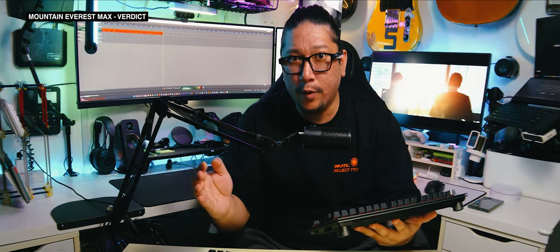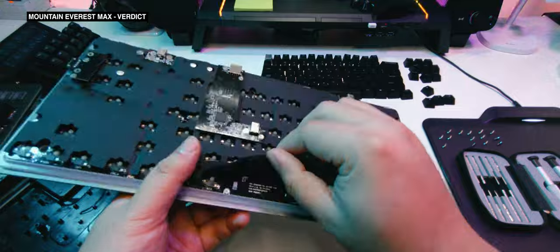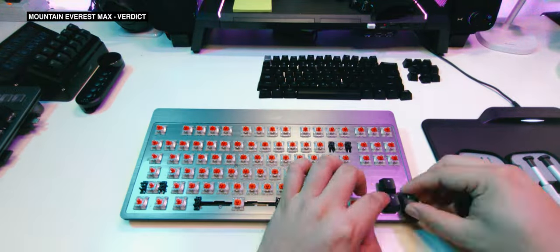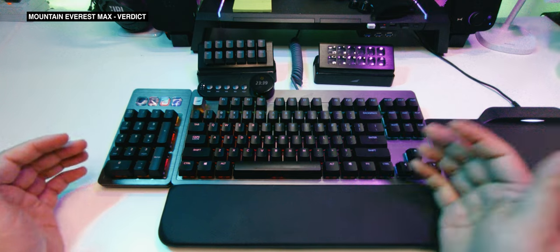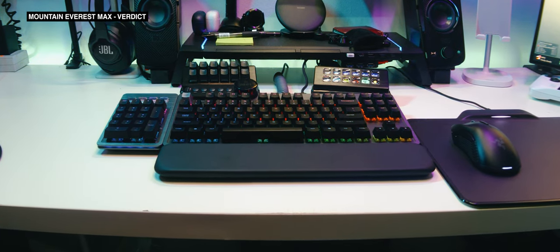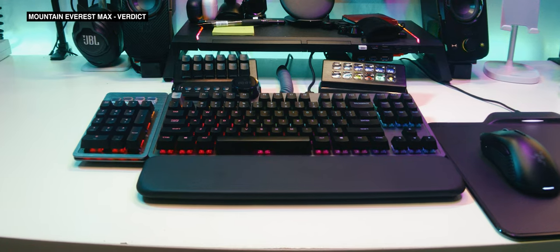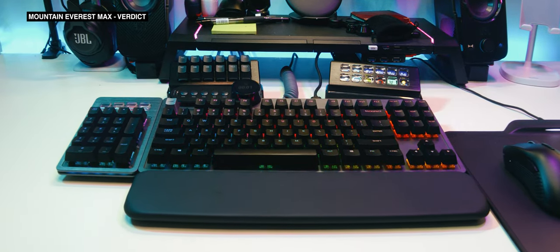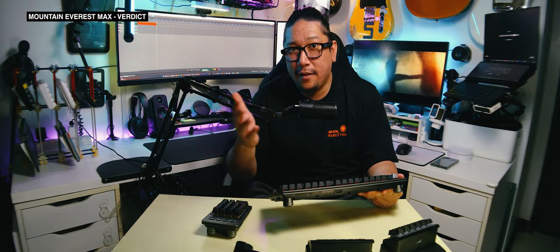It's not meant to be taken apart and messed with on the inside unless you're a full electronics expert. It's meant to be customized through its modules. Want the full keyboard-slash-stream control-slash-editing surface? You got it. Want the tiny 10 keyless for sweaty CS2 sessions? That's less than 30 seconds of taking things apart and putting them away. Don't buy the Mountain Everest Max expecting to build your next custom machine. Get it because you have the money, and because it'll allow you to play the way you want to play, work the way you want to work, and any of the combinations in between.